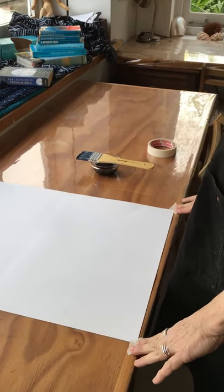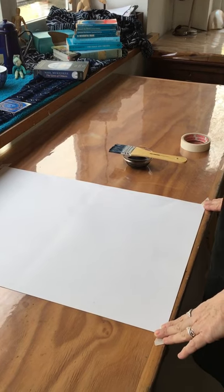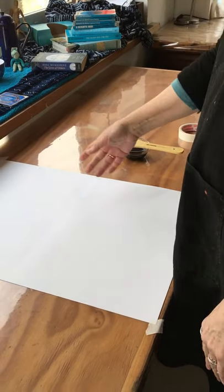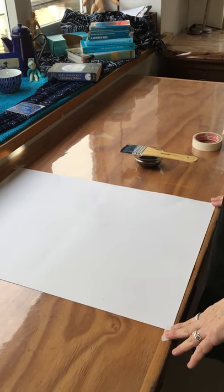I've secured the paper so that it doesn't slip around, and you might want to practice with a dry brush before you do it. I'm just going to do it with the ink.